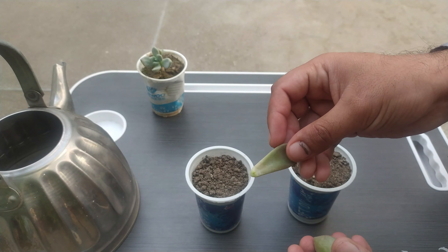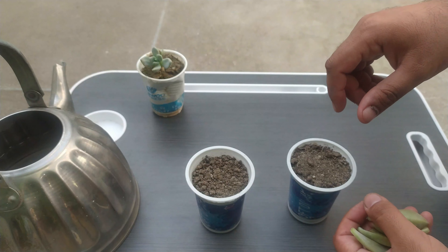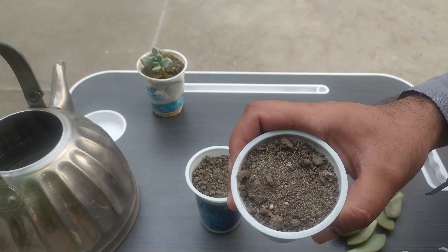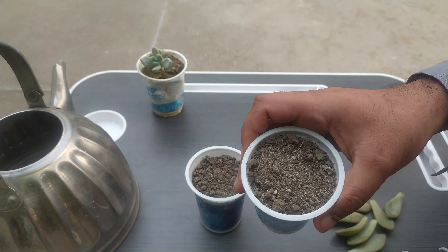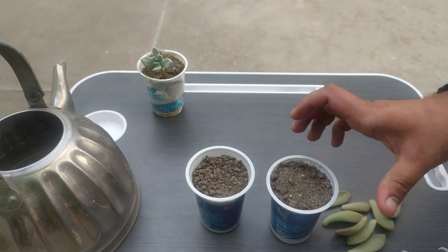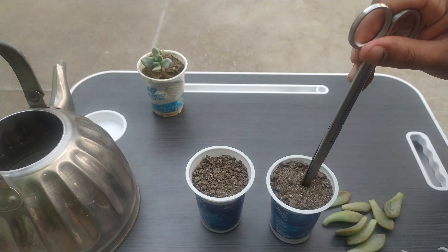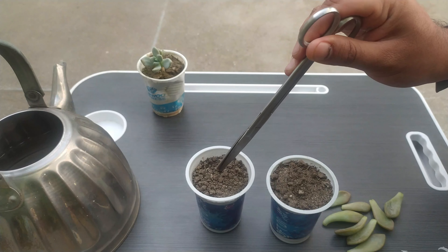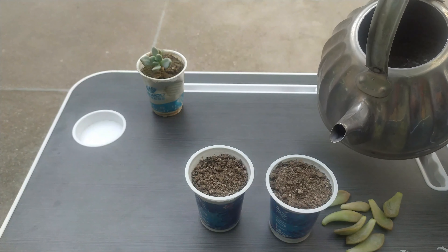Now these are our leaves and we will put them on the media. The media is nothing but a mixture of 30 percent sand and 70 percent simple garden soil. It is a very soft media. Now we will pour some water on it.